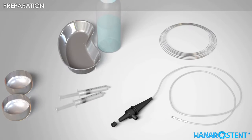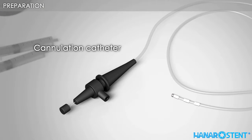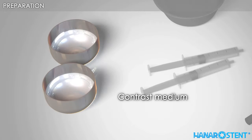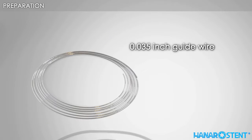Here are the necessary tools for a stent procedure: cannulation catheter, 20 cc injector, contrast medium, saline solution, and a 0.035 inch guide wire.